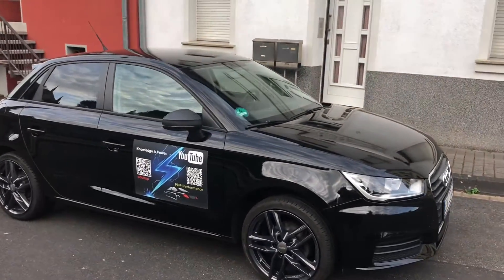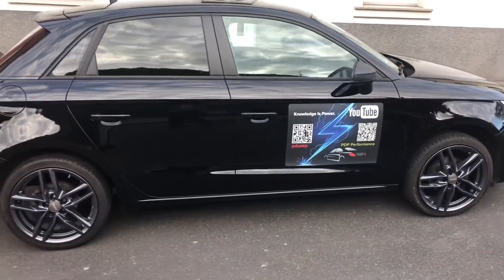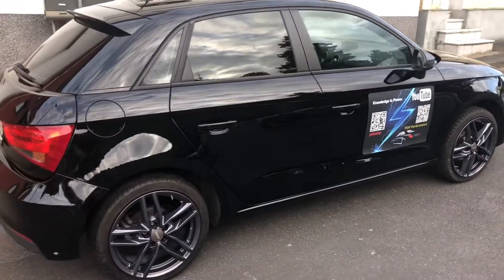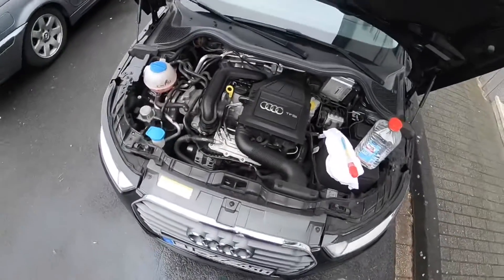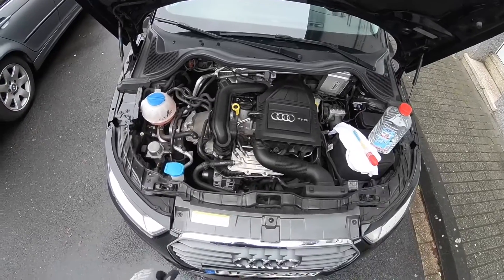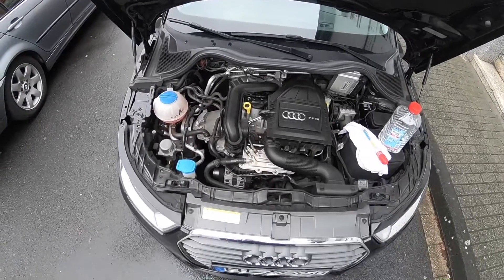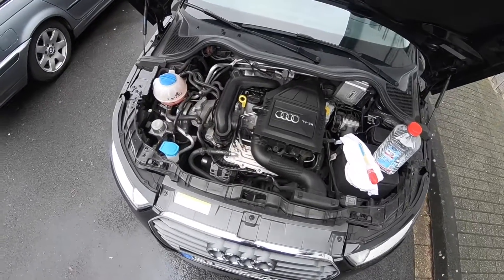Hello! Today I'm going to show you how to test and top up your engine coolant on your Audi A1 or S1. Let's open the car hood and have a look at the engine area, and find where the engine coolant reservoir tank is located.